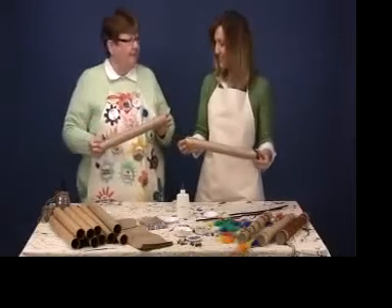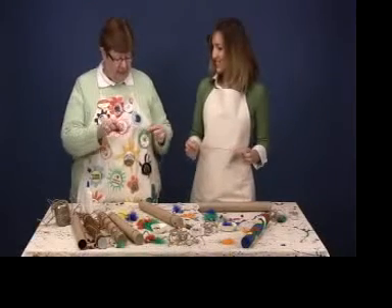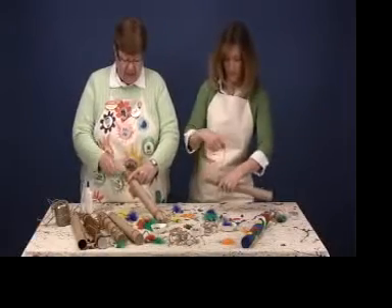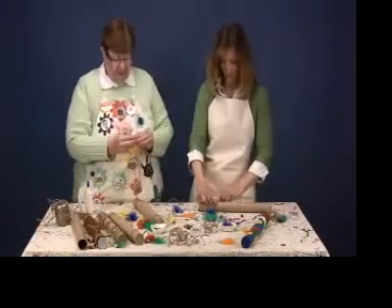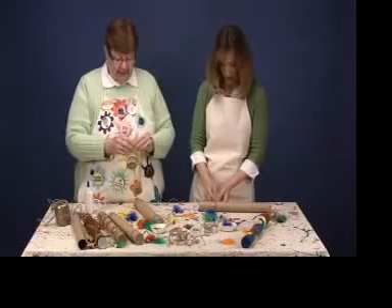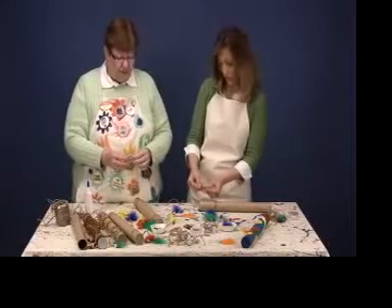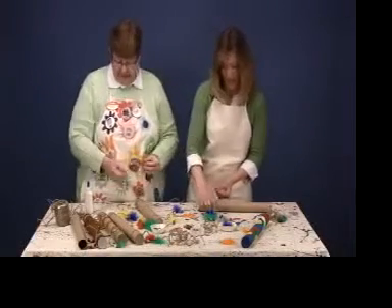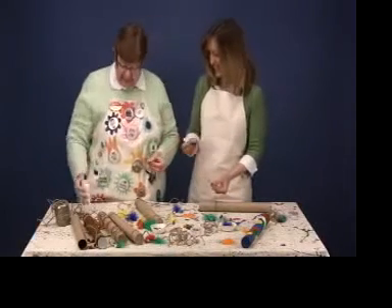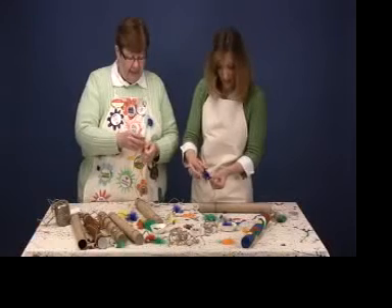Now our tube is all put together and it's time to decorate. Decorating is easy — this is where you use the big beads, and the jute and the feathers too. First take one of the jute strings and wrap it about three or four times around the end of the craft tube. Tie a knot in that. Now we're ready to string the large wooden beads — put one onto the cord, then tie a knot in the very end of the cord to keep the bead on there. You can use more than one bead; any amount is fine. Now take the feather and put a little dab of glue on the end, then insert that into the hole of the bead right at the end and allow that to dry.